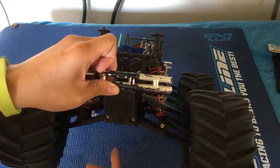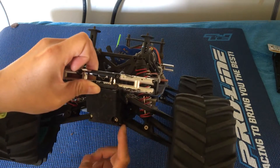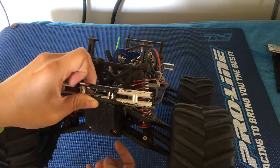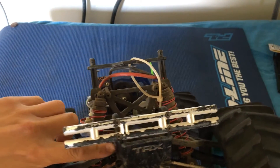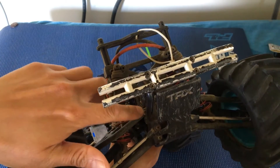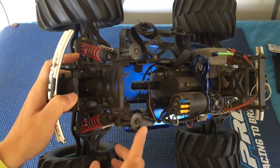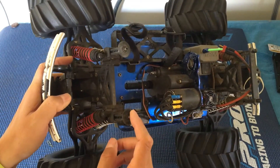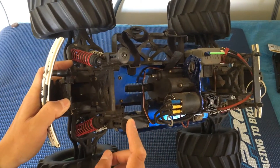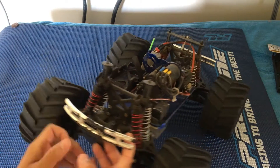Some of the other features here: you'll notice that the pins that go through the A-arms are locked in with clips, whereas on non-upgraded ones they just screw in. In the front, we're running the Proline extended body mounts with thumb screws — these are pretty nice. Just make sure not to lose those thumb screws because they are another cost to replace if you lose them.